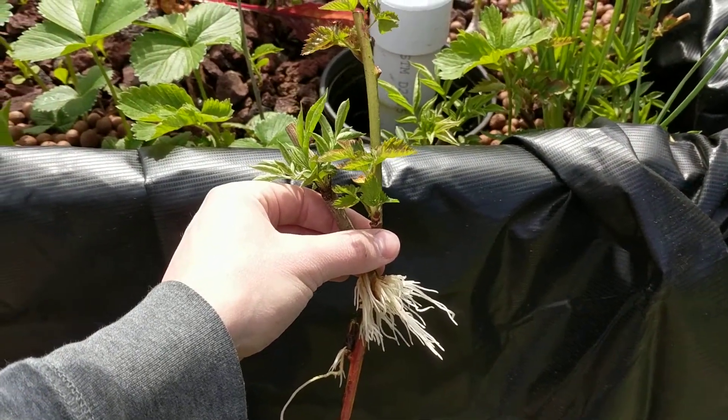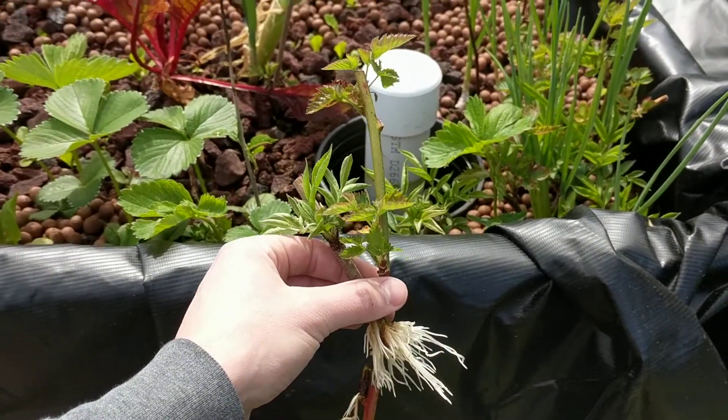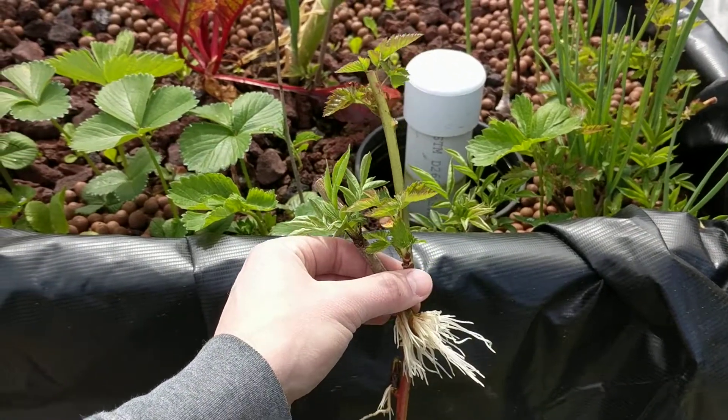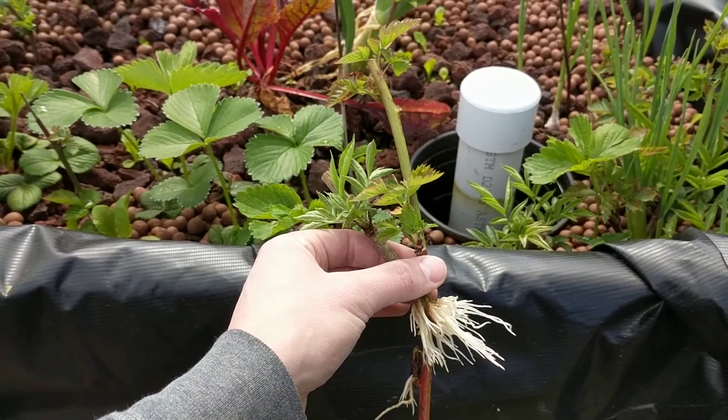I'm kind of surprised that it was that easy to propagate new plants. That's kind of one of the reasons I wanted to do this — instead of a misting bed, just stick some cuttings in there and see what happens. So if I could do blackberry, mulberry, elderberry, goji berry...